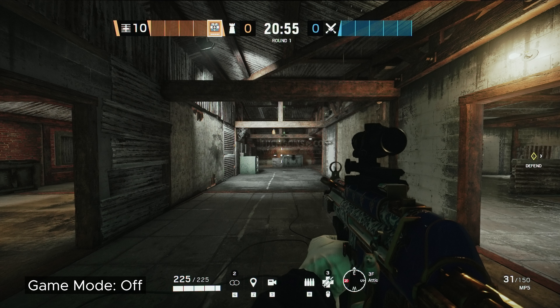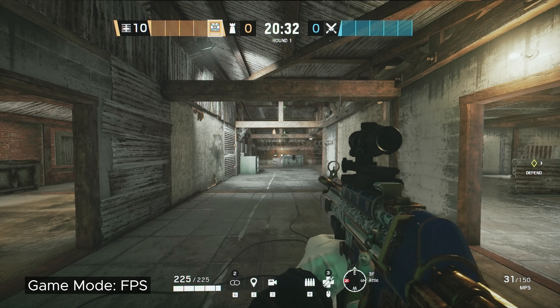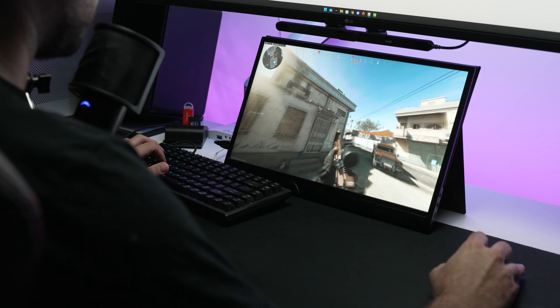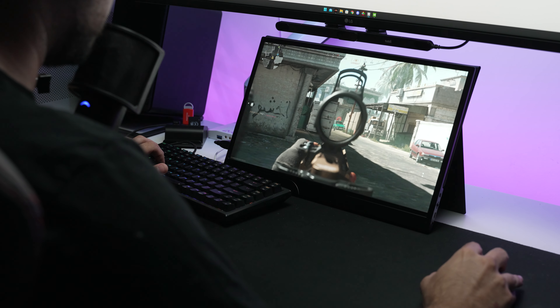The gaming experience issues don't end there. This monitor doesn't have a black equalizer. It does have color profiles called game modes like RTS, FPS, and so on, but it really doesn't do much. It just goes from your standard dark game to a slightly less dark game — it doesn't actually equalize anything. All it seems to do is increase contrast, which I could just do myself. It also doesn't have any color vibrance feature.